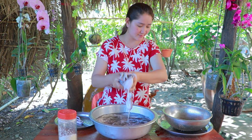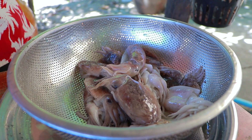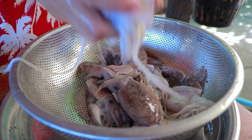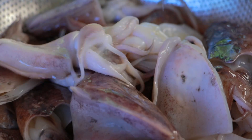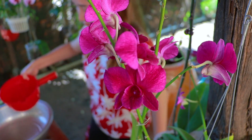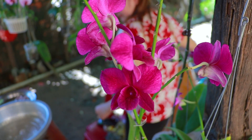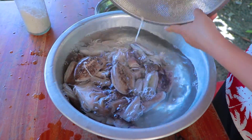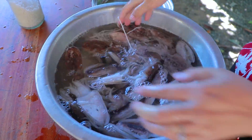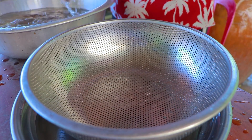The food is also delicious. The food is delicious and I'm going to eat. It's delicious.